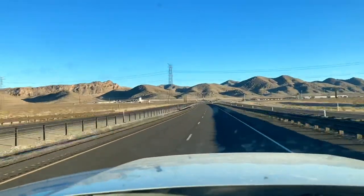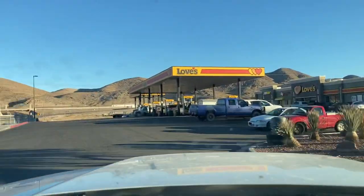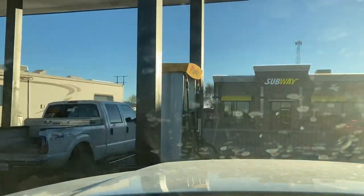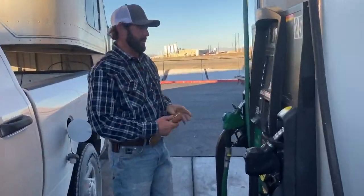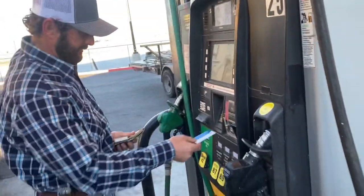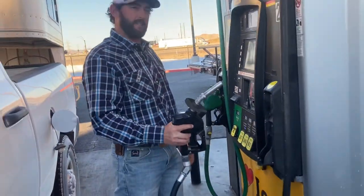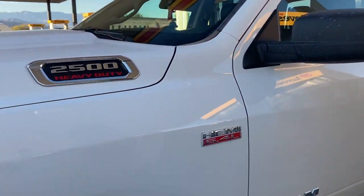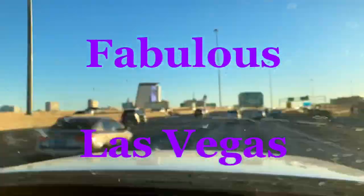We're almost down to the Love's where Highway 93 meets up with Interstate 15 — gonna grab a little gas and get on the road. Ford's got purple Rhino lighting on it. This might be normal for some people, but this really is a first for us, using gasoline.